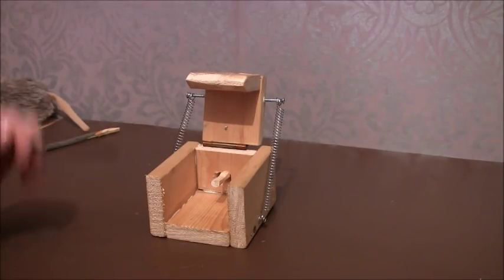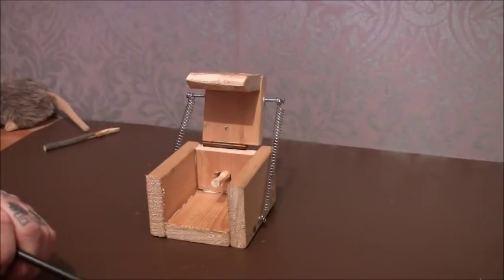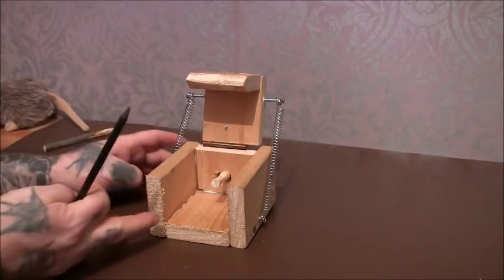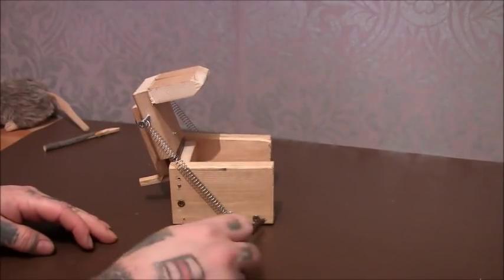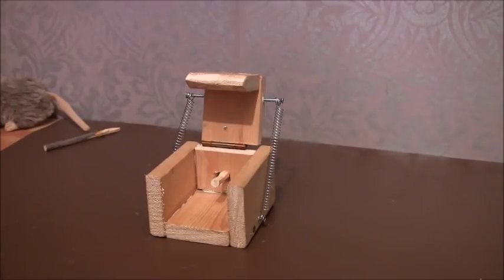Another thing is since I've got it higher, I noticed it was actually smashing the whole trap apart, so I've had to re-screw it all. I've put more screws in here and there to hold it together - it was actually smashing down so hard it was demolishing it.